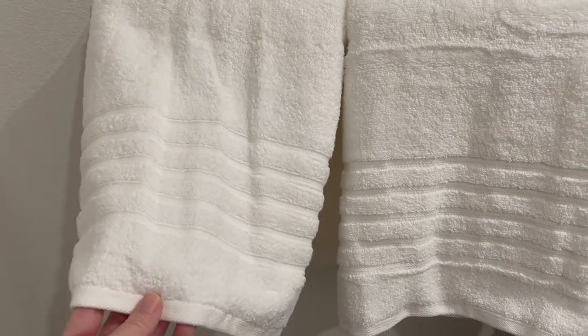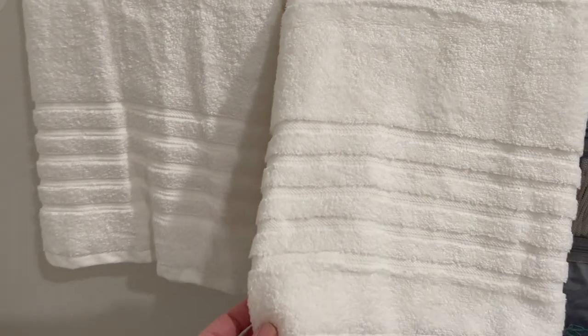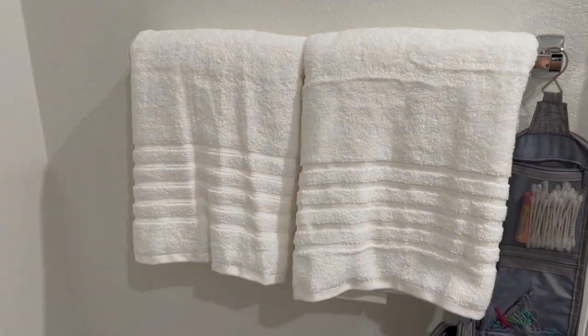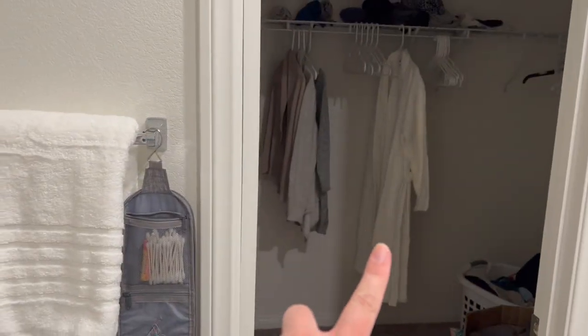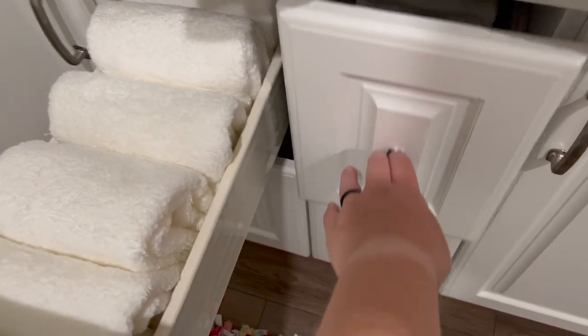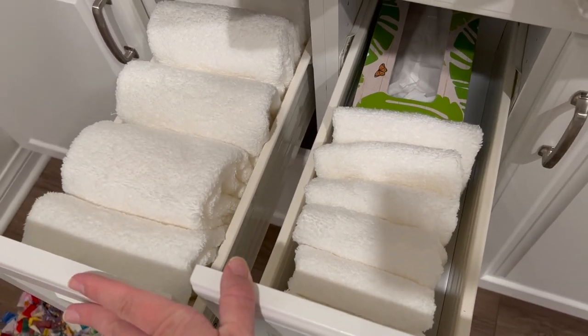We also unpacked a lot of items that we got for our wedding but just never used because we wanted our new home to incorporate our new stuff. So we have brand new fresh towels, a nice luxury-type robe, and a bunch of new fresh towels that are super soft. I'm so excited to finally use them.